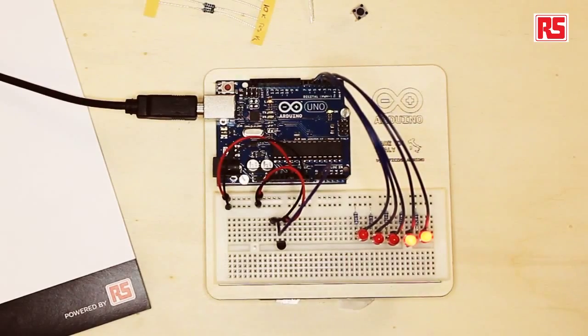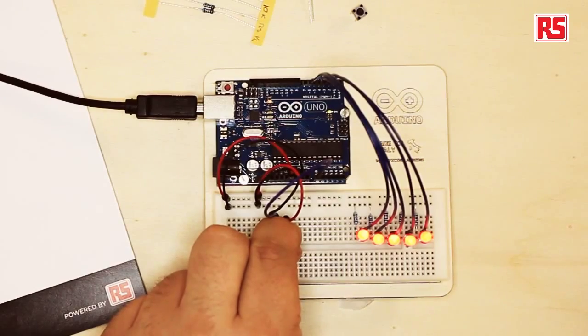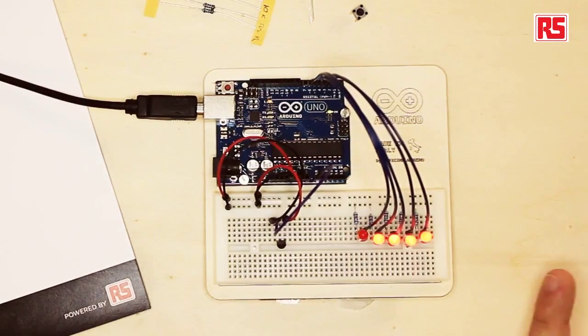Let's try the circuit. I'm going to grab the temperature sensor and see what happens. You can see the LEDs are turning on one after the other when I touch the sensor, and if I release the sensor the temperature slowly goes back down and you will see the LEDs start to turn off one after the other. Now that we see the circuit is working, let's look at the code.